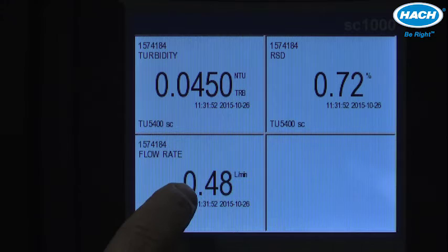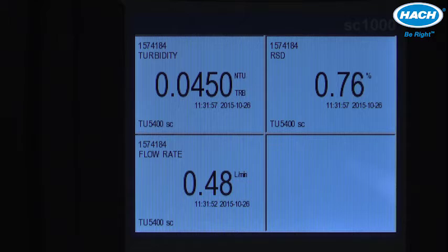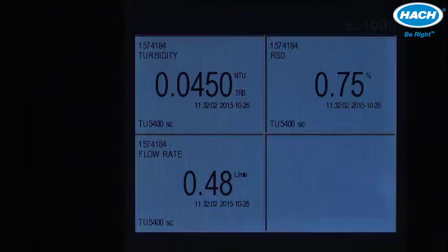If we want to increase or decrease the actual flow, we can do so with the knob — and that completes the easy installation and configuration of the optional flow meter to be used with the TU5300 or TU5400 process turbidity meter.